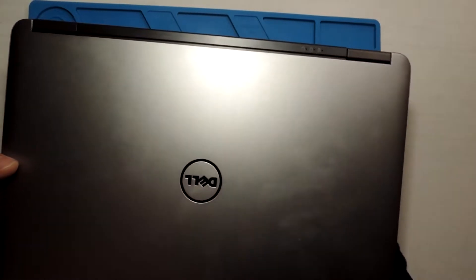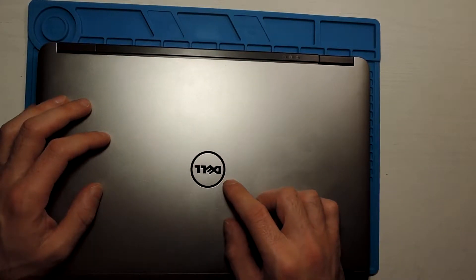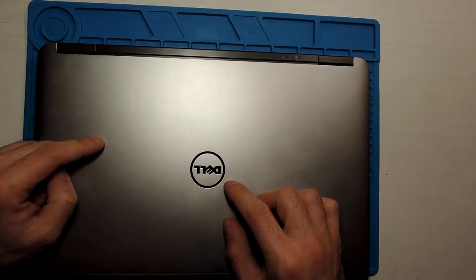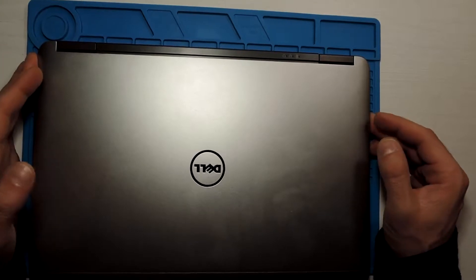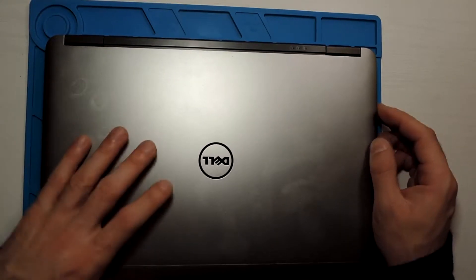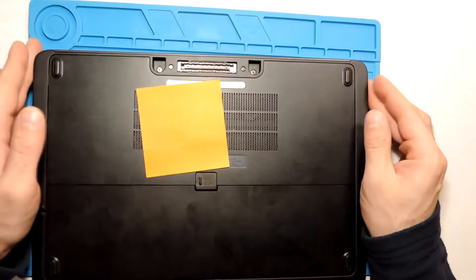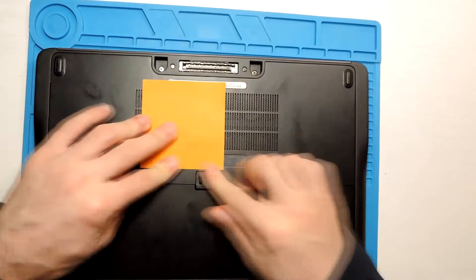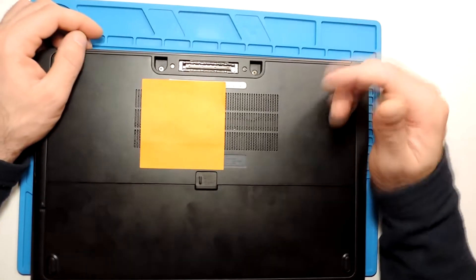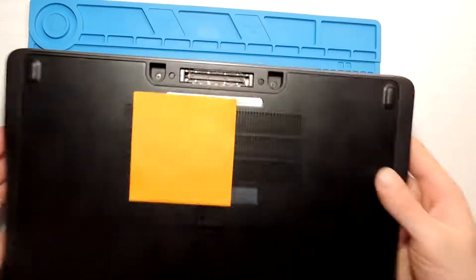Hi everyone. For today I want to change the wireless card on my laptop. The one currently in it is a bit slow, so I bought a new one that I think will be faster. To do this we need to open the laptop. I have a paper here to cover the serial code.